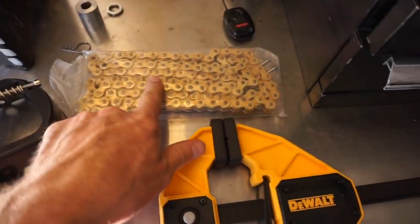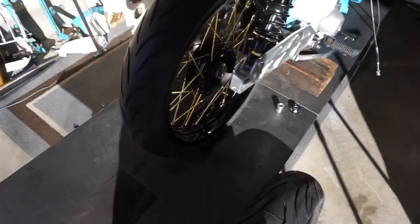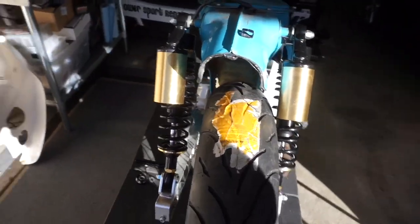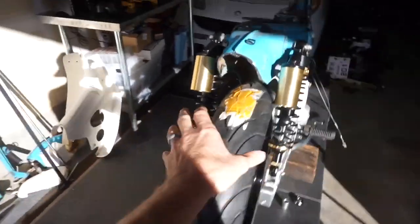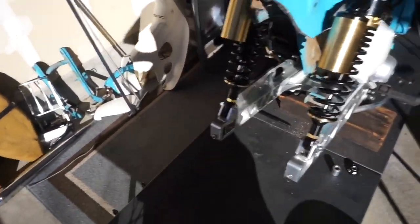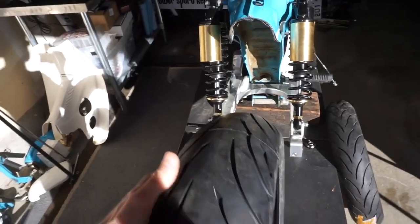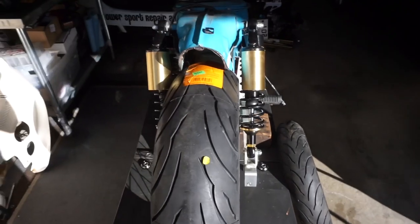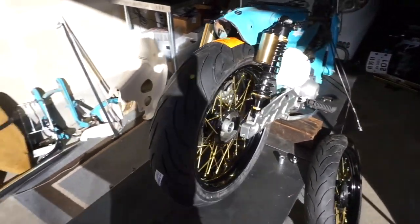I've got our gold chain here — check this out. You guys remember this? Looking sweet. I decided nope, I need a bigger rim. We upgraded from the 120 to the 150. A little bit different profile.